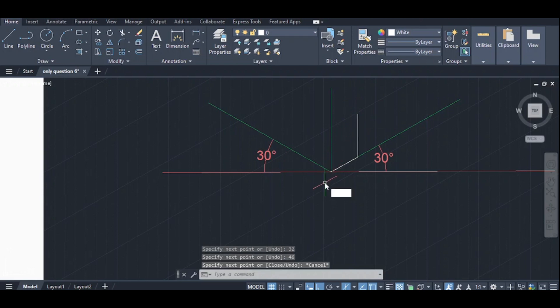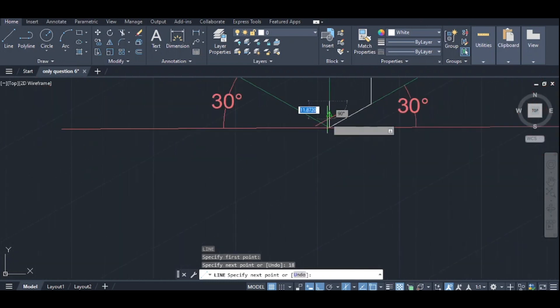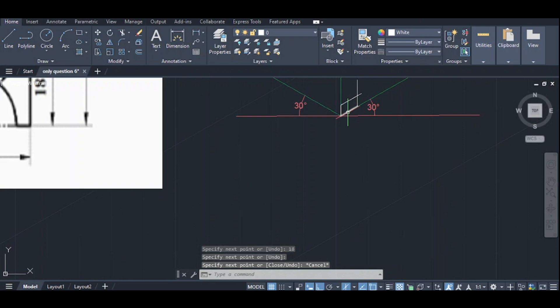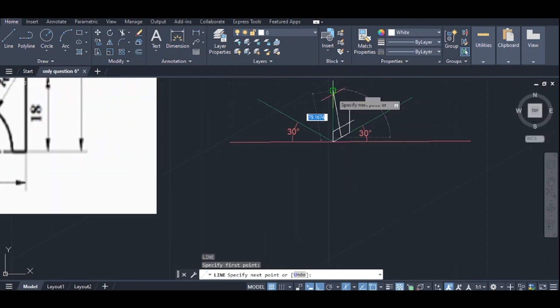This part is a line draw. This part is 18. This part is 18. This part is a parallel line. This part is a line draw, and this is a middle point draw. This point is a middle point — this particular line draw.